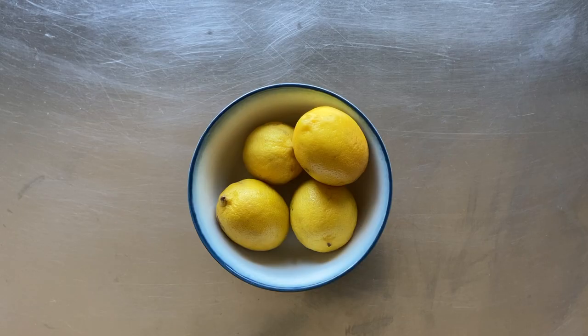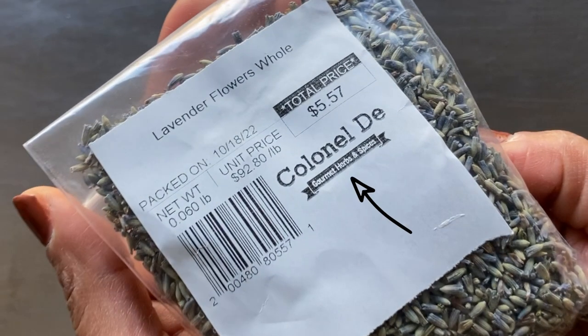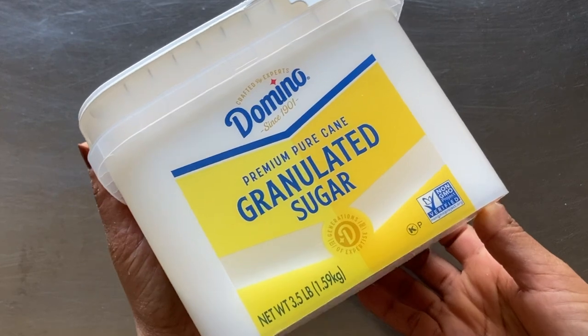We'll need about four lemons, edible dried lavender flowers, which I picked up from a gourmet herb and spice shop. We'll also need salted butter, flour, granulated sugar, and a bit of milk.